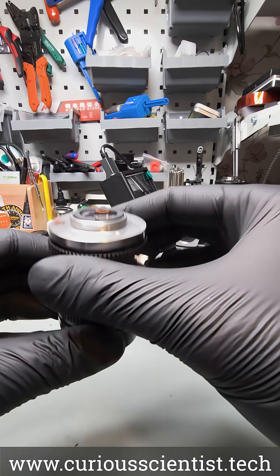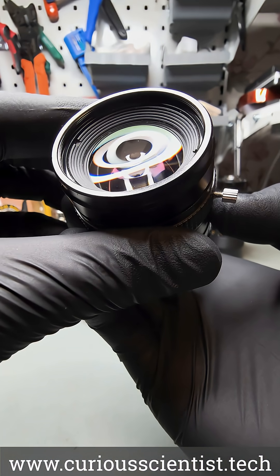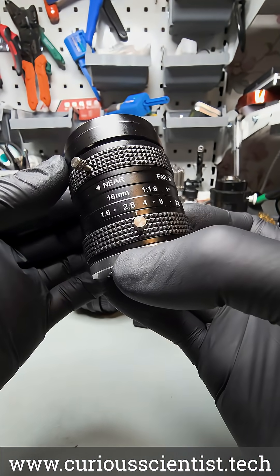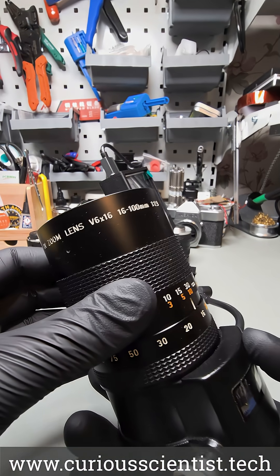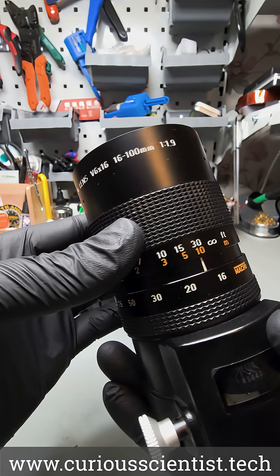The advantage of the C-mount lens mount is that we can use a lot of fun lenses with a rather good image quality. For example, this 16mm lens has a great image quality. Or we can use other fun lenses, such as this Canon zoom lens, which has a rather good aperture and a wide zoom range.